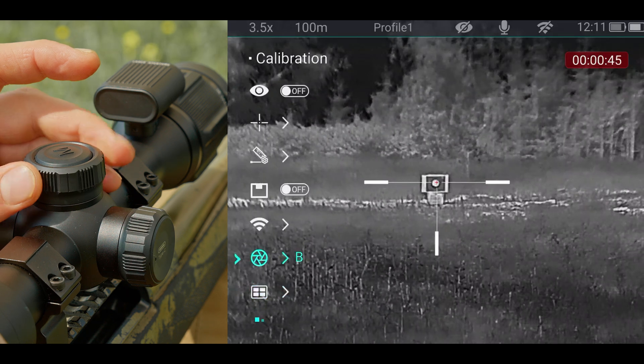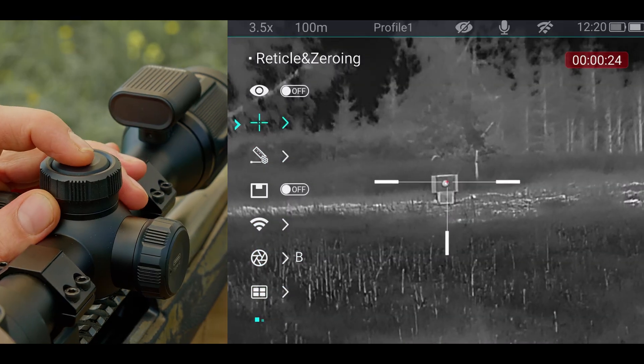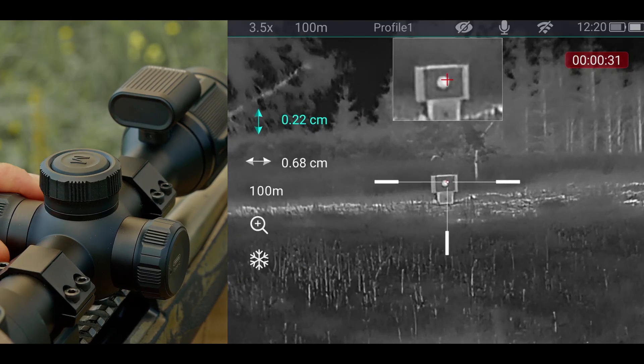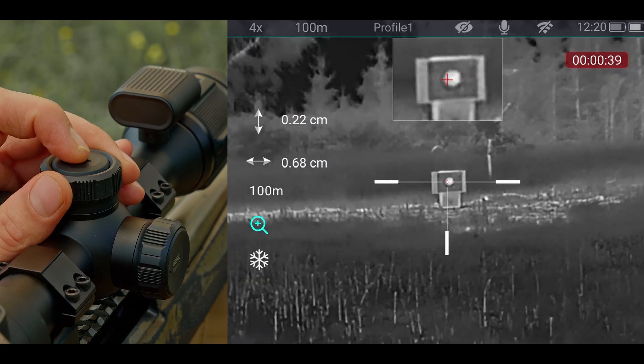Next, from the main menu, select reticle and zeroing. Choose the profile you want and then select zeroing. Here, you'll see the X and Y axes. Digitally zoom in and use the freeze frame function.